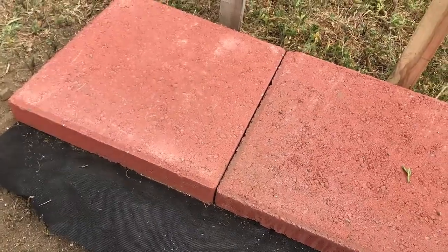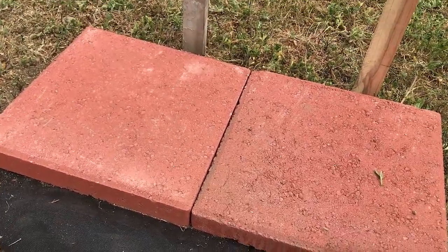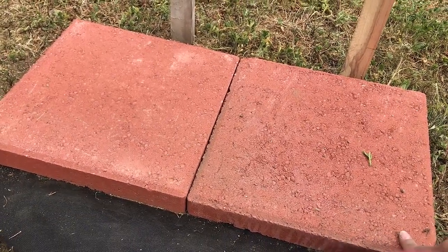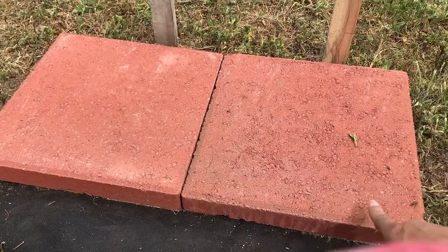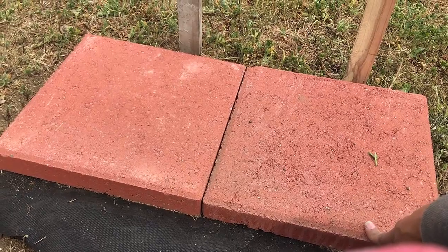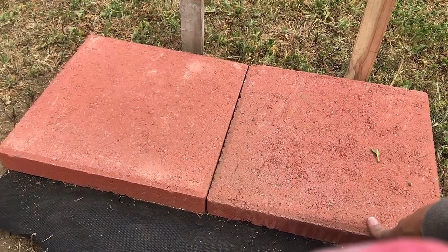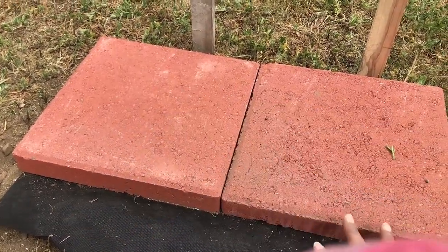I purchased these stone squares — they're 12 inches in size from Home Depot for about a dollar and some cents. I did do some landscaping with these on the front of the house; they were a little bit bigger at 16 inches. But because the whiskey barrels are 24 inches wide, I thought this would be the best bet to have them sit on a surface, not in the ground.